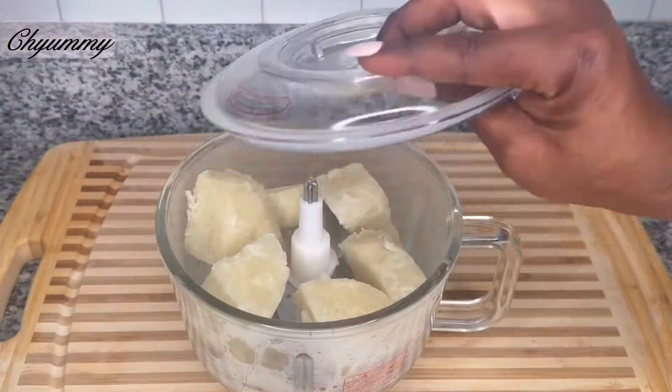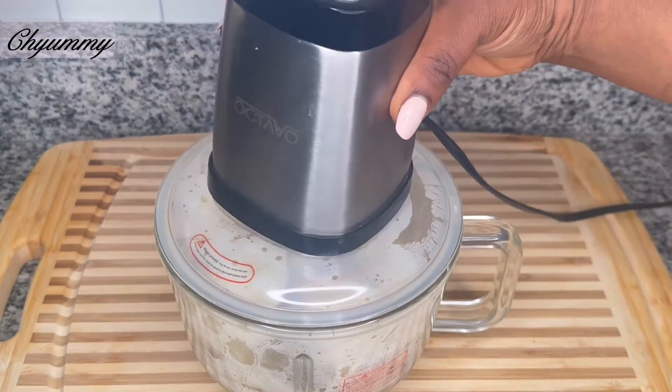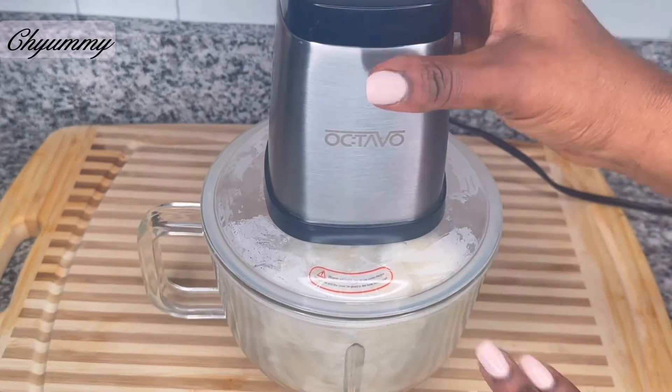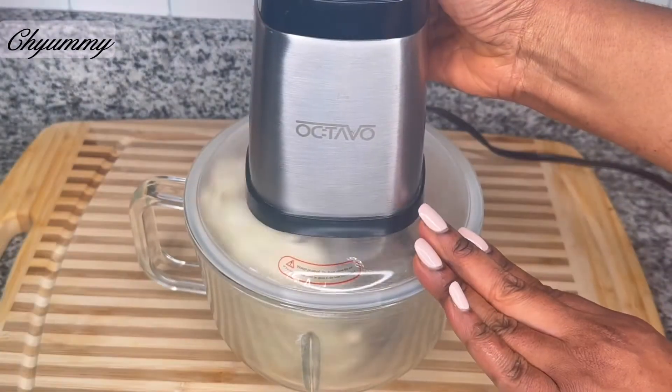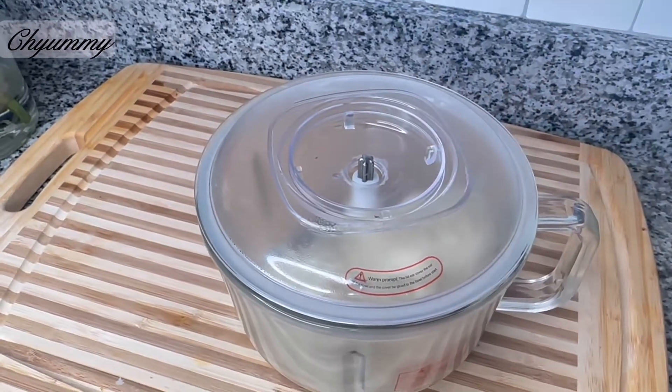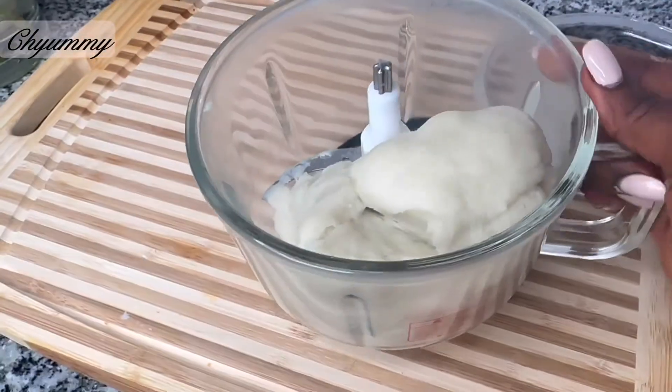Carefully drain off the water and gently place the yam into the food processor. Blend at a medium speed until it's well blended and nicely combined. Another trick is to add a little cooking oil to the food processor while blending to give you a nice non-stick finish look.